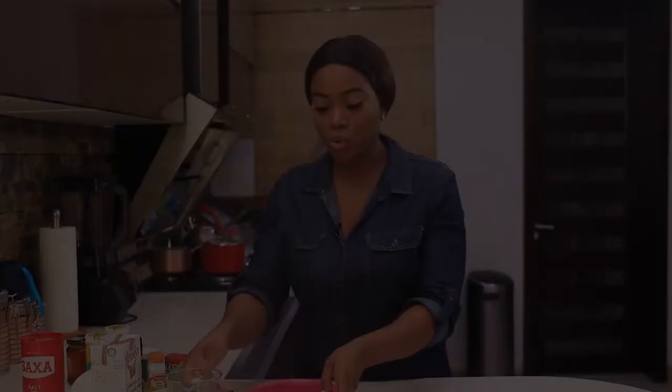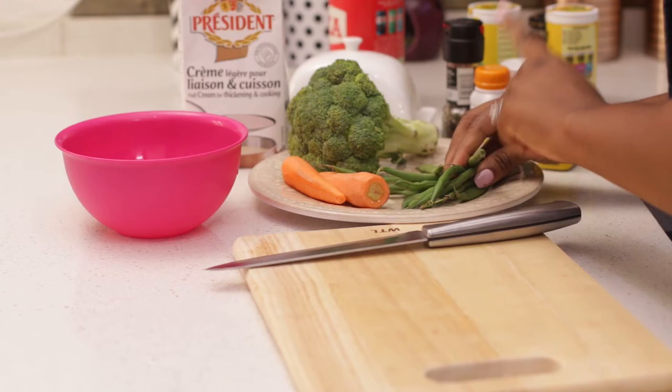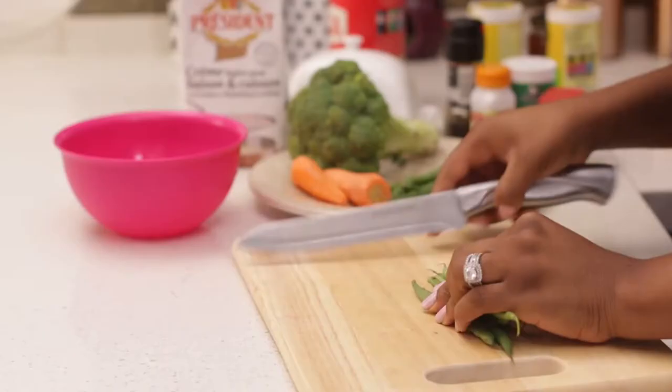Next I'm going to cut my vegetables and just leave them because they don't take a long time to steam. I'll cut them while I'm waiting for the other things to cook. For my steamed veg, I'm only using broccoli, carrots, and green beans. Feel free to add whatever veggies you like — this is all I have so this is all I'm using. I'll cut them into smaller bits and steam them.